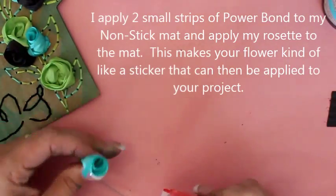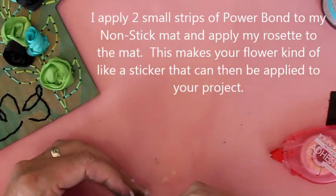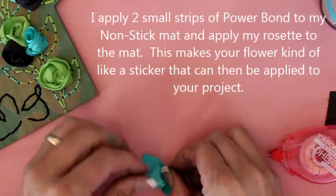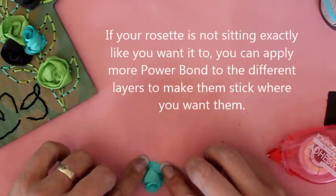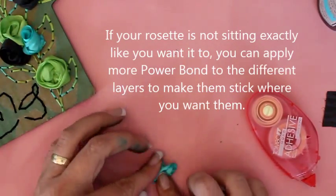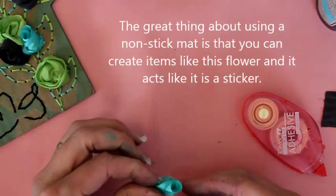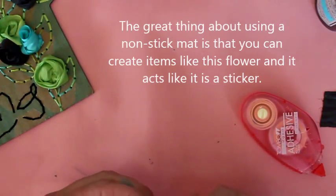Then I'm going to take this adhesive again and put two little strips down on my mat. I'm going to sit my flower down in that glue and kind of just mess with it a little bit. If I need to, I can add more adhesive here and there until I get it exactly the way I want it. Once I have it that way, I can just lift this up and it can go over to my project kind of like a sticker.